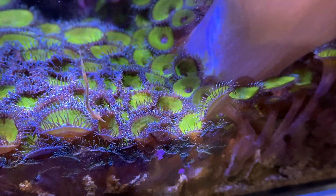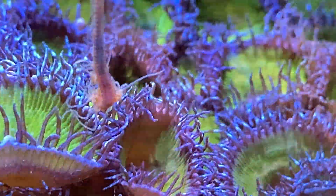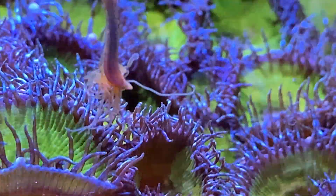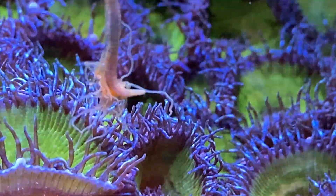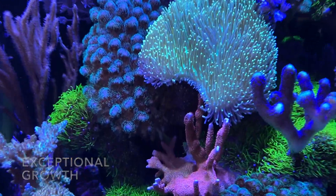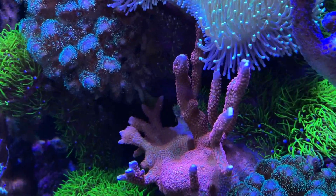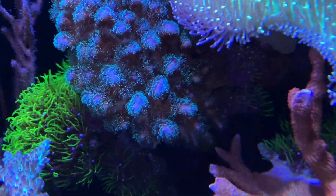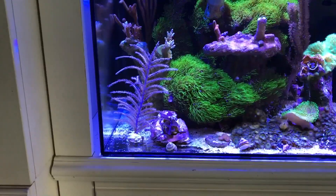In the 20 gallon I've noticed an explosion of growth over the last three weeks. There's also some kind of worm — possibly a spaghetti worm or polychaete — and I have no clue what it is; maybe you guys can tell me. You can see the cut I made on the digitata — it's really sprouting and healing where I broke it off, and hopefully it'll grow right up through there.